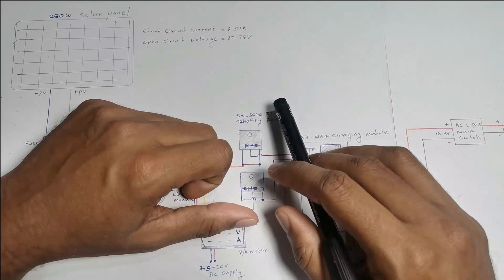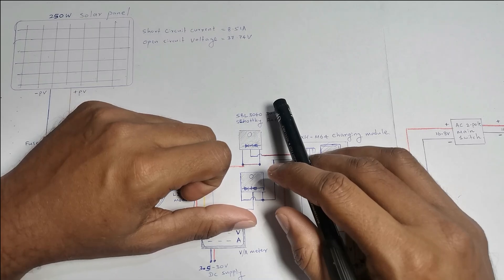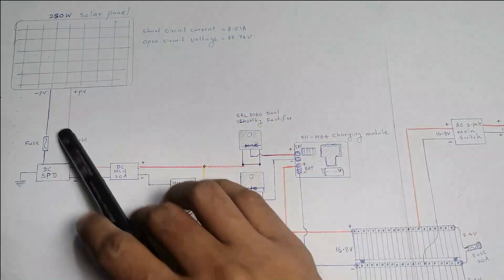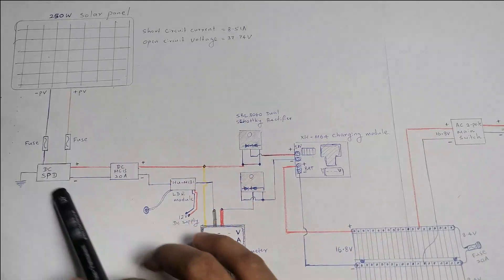Hi friends, welcome to Mahi J Gallery YouTube channel. Today I am going to explain how to make a hybrid solar system, and I explain hybrid battery solar system circuit diagram.